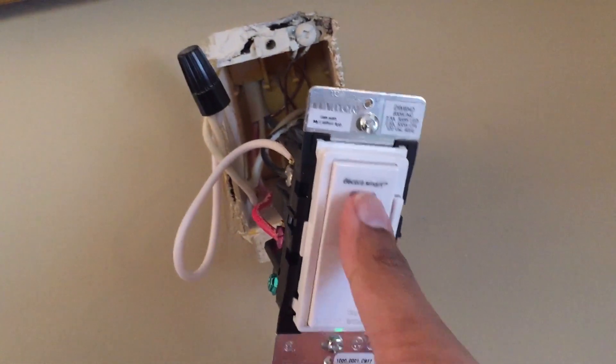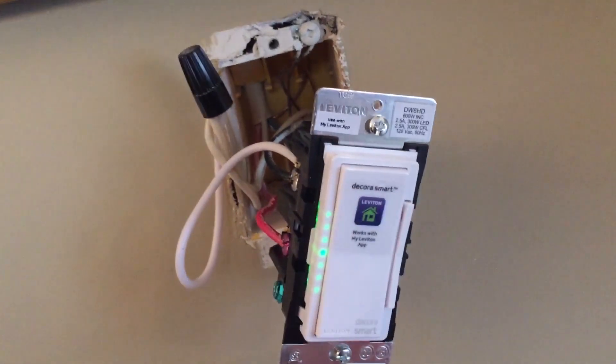Once this is done, flip the breaker and test your light. You should be able to manually power the switch and see it operate for the first time. The small pin-sized lights on the left side show you how much or how little the light is dimmed.